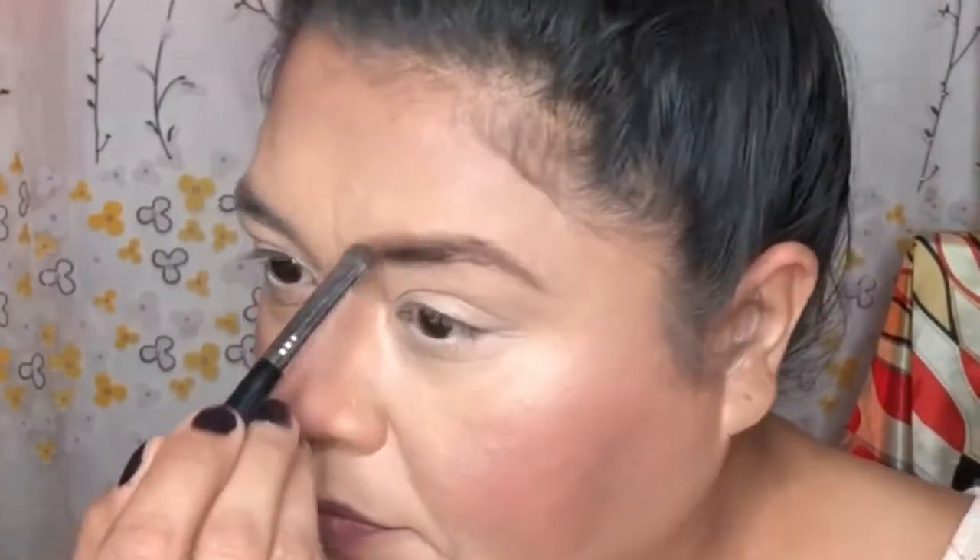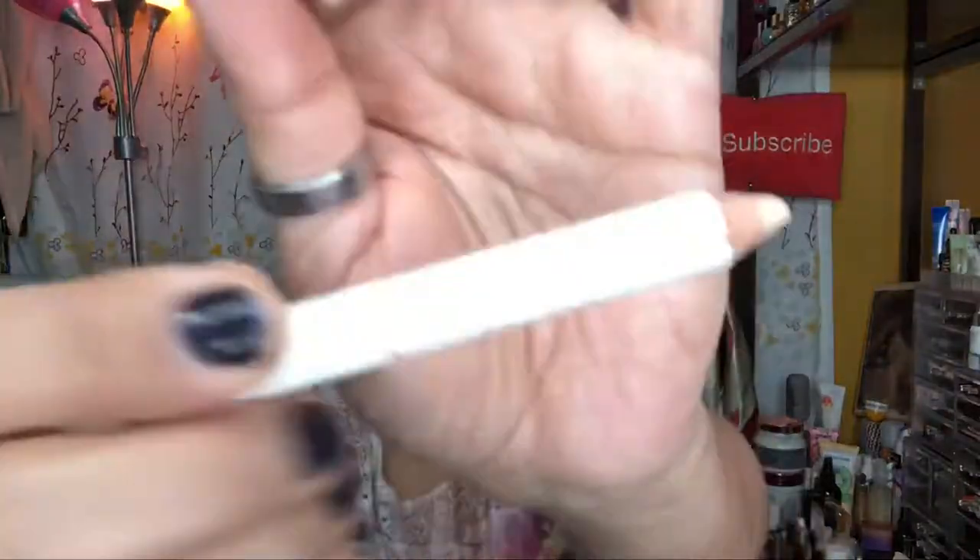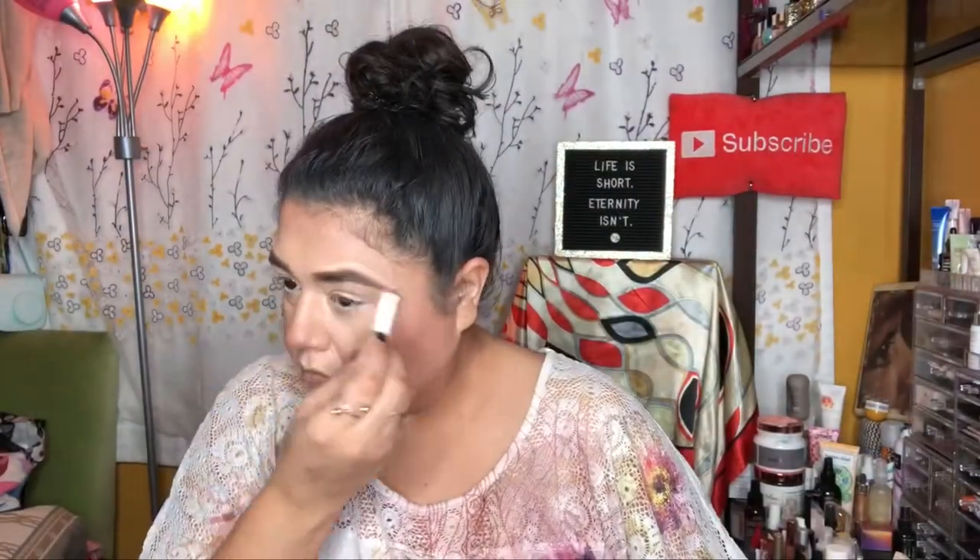I started off with my Derma Blend. Now with the Mannequin Dar Eyebrow Goddess Palette I'm doing my eyebrows with the smudger brush. Then with the Shella Ivory Lace Highlighter I highlight above my eyebrow just to give it that clean cut, because it'll make it look nice and clean.